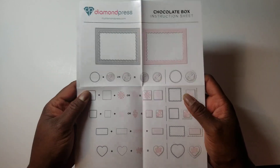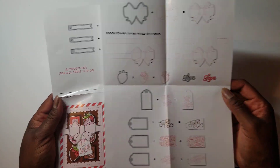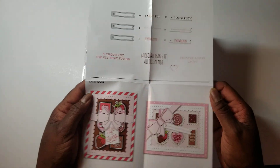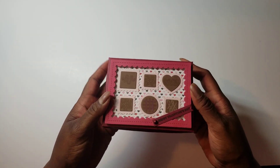With Diamond Press, they always show you how the pieces go together and give you some suggestions. It's used to make a card, pretty much. But what I have done is I have made a box instead.